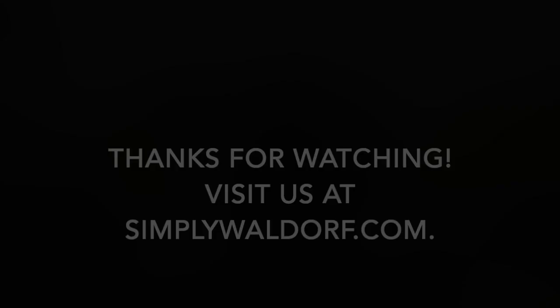Thanks for watching. I hope you'll subscribe to our channel and I hope you'll visit us at SimplyWaldorf.com where you can also subscribe to our newsletter, which comes out twice a month. In that newsletter we provide articles on Waldorf education, resources, and updates for when new courses come out from Simply Waldorf. All of these will help simplify and support your Waldorf homeschooling endeavors.